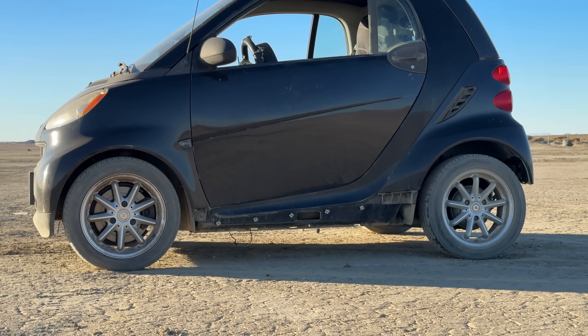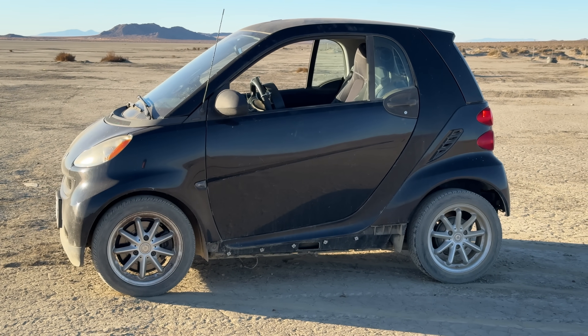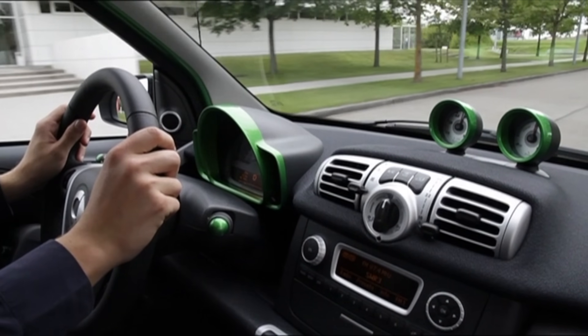The Smart 4.2 is not a very good car, it is a very cheap car. In fact, for a while, it was the cheapest new car you could buy. And cheap is good, sometimes.